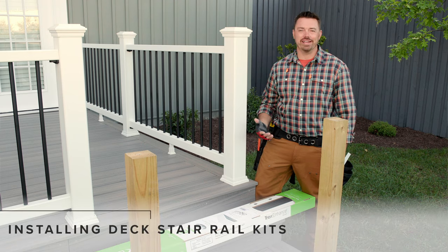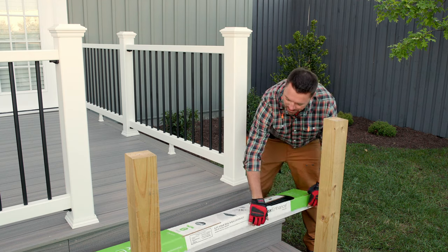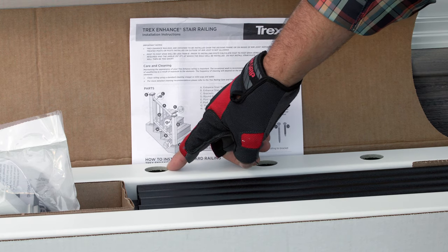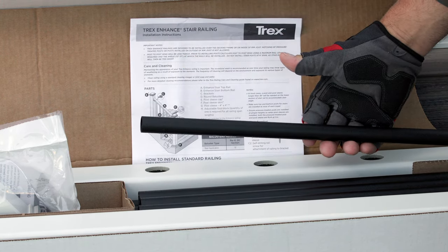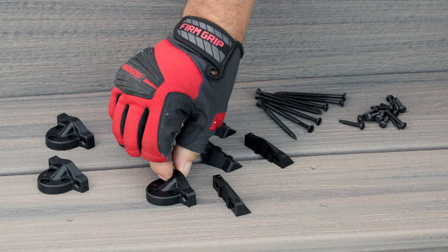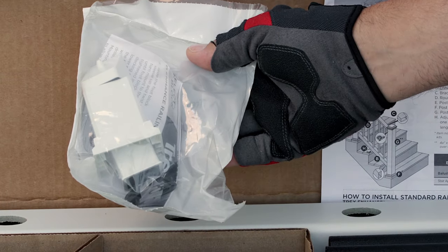Installing the stair railing is my last step in this project. Trex Enhance stair railing also comes in a kit, but there are some differences. Much like the horizontal kit, we have a top and bottom rail which have elongated baluster holes to accommodate the angle of the stairs, powder-coated black aluminum balusters, a hardware kit, and installation instructions. Inside the hardware kit, we have rail brackets plus adapters to accommodate common stair angles, as well as fasteners to connect it all together. Lastly, we have a foot block.